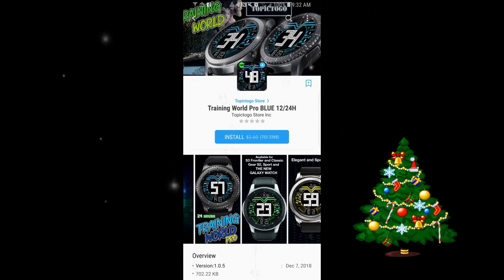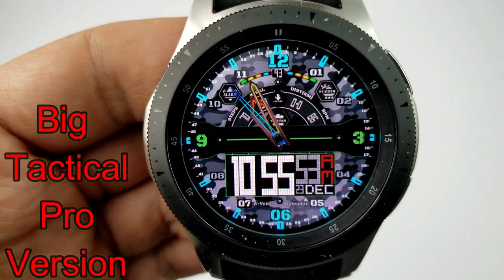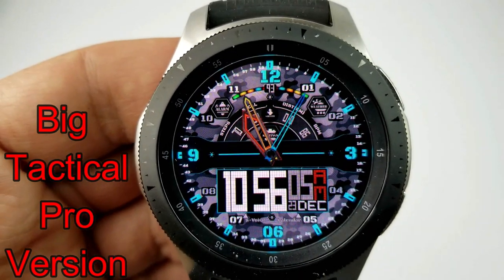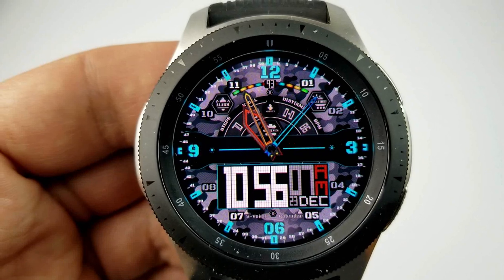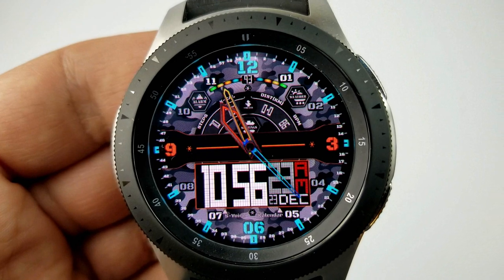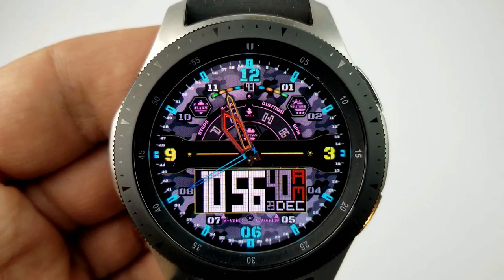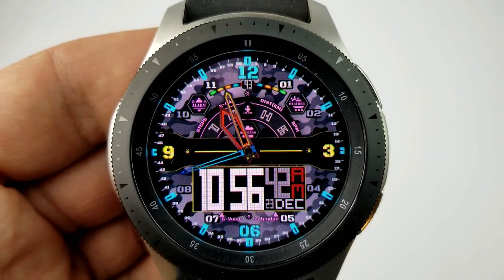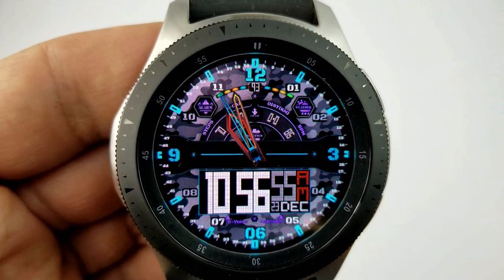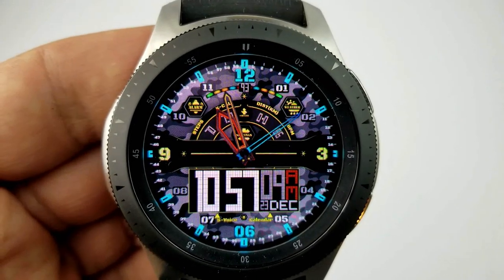Starting things off is a sporty hybrid watch face set in an army or tactical theme, as you can see by the camouflage background. This is the 12-hour version but you can also pick it up in a 24-hour version — both are identical in terms of design and functionality. For features, you have the digital time and date displayed at the bottom, and in the top half you have your total steps count, calories burnt, distance moved, and last recorded heart rate.